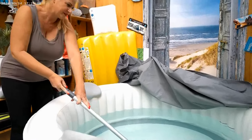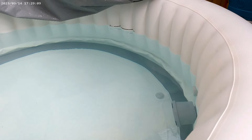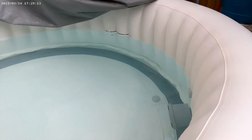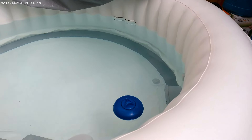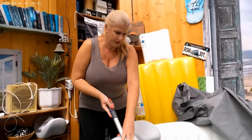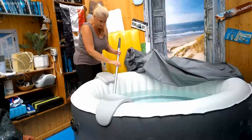I think I have to order some new filters for the pump. In the grey round thing there is a filter and I have to order a new one, so that I can remove it every time and clean it, and then put a clean one inside.